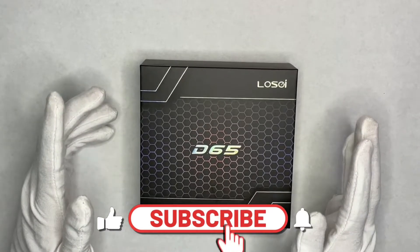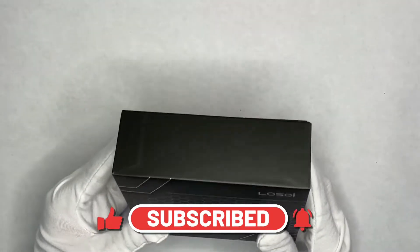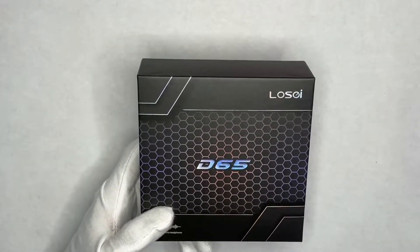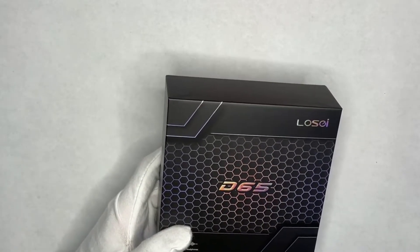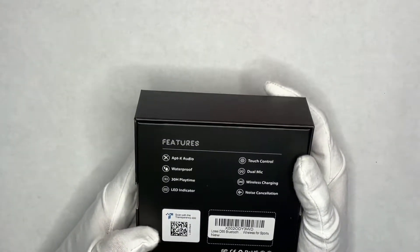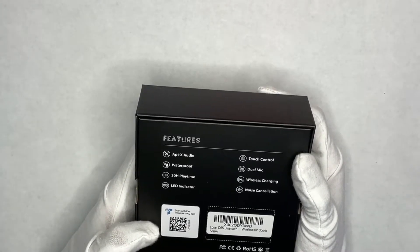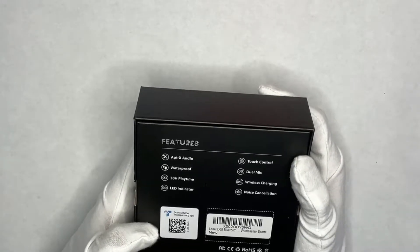Hello everyone, welcome to my channel. Today we're unboxing and reviewing the Loci D65 wireless earbuds. These retail for less than 30 dollars — I'll throw a link in the description. The packaging looks really nice, but like I've said in the past, it's not all about the box. These have aptX audio, touch control, dual mics, wireless charging, noise cancellation, LED indicator, 30 hours playtime, and are waterproof.